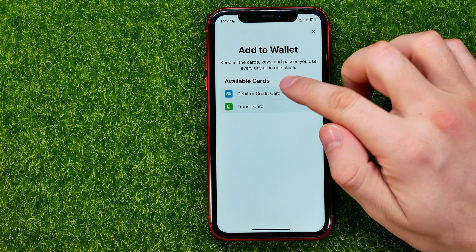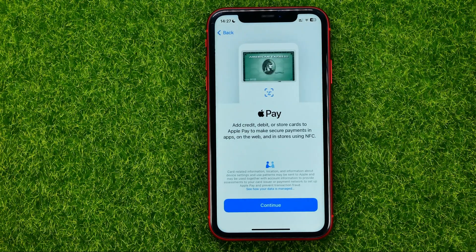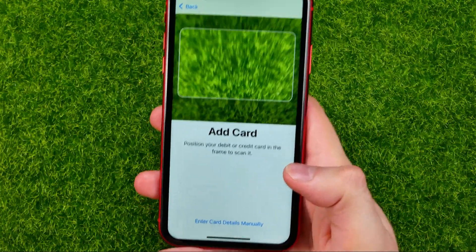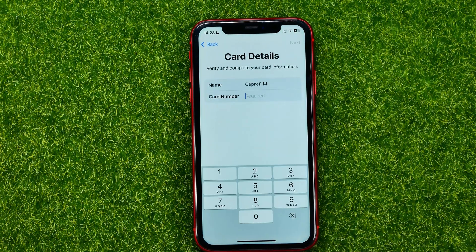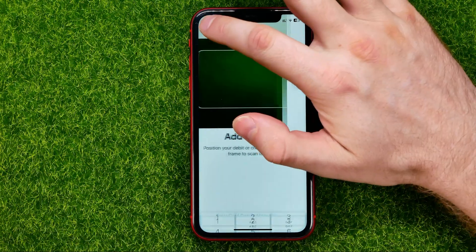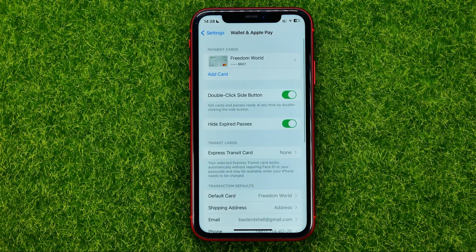Then select Debit or Credit Card, or Transit Card. If you hit Continue, you will be able to scan your card, or you can tap to enter your card details manually. Just enter your card details to add your card to Wallet and Apple Pay.